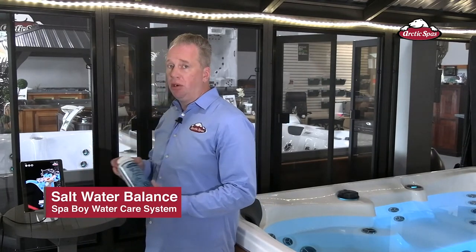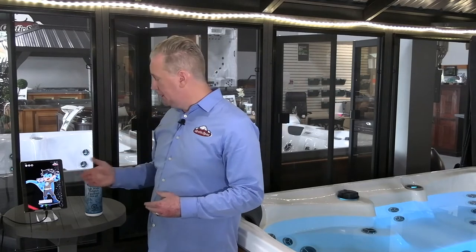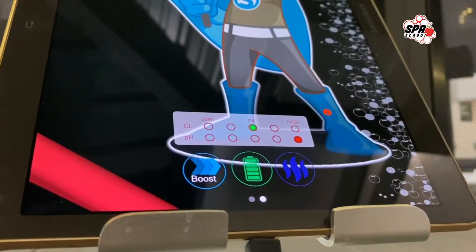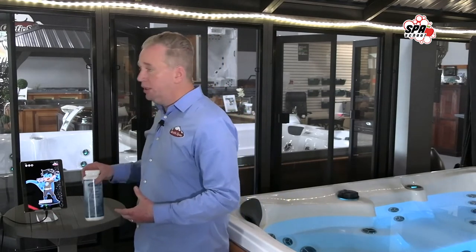After we've added the salt, one thing salt will do is it has a tendency to drive your pH up. To the right of me I have Salt Water Balance — this is the product we're going to use to adjust your pH down. On the app's testing page, we can see our pH is showing high, which is generally what's going to happen once you add the salt. This will continue to happen for the first week to week and a half, so we're going to have to continuously check the app and adjust our pH down. Once we get past that period, the spa is going to hit what we call equilibrium, where your pH will stabilize and stay in the green area.